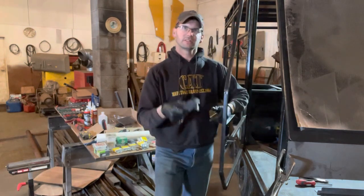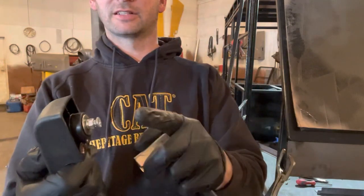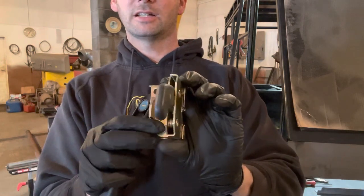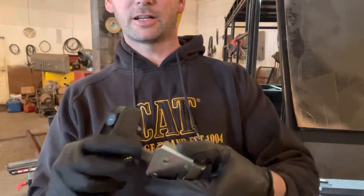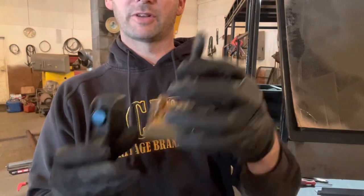We've got our door plate formed up and welded on. These are equipment-style door handles — this push button has a key lock in it, and the adjustment is made right here with a set screw in and out, which in turn hits the paddle in here to unlock. Or if you're inside, simply give that a pull.